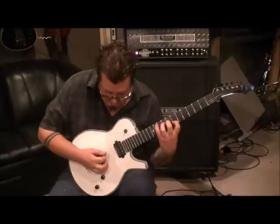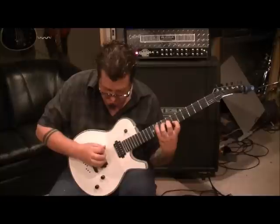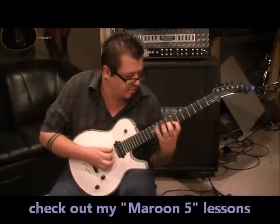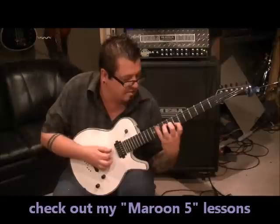And then do that again. Then strum the A, D, and G again. Hit the high E, and then the low E. The second time, we're just going to repeat everything but change the last note.